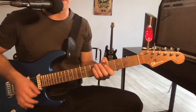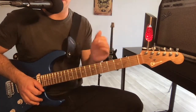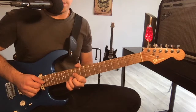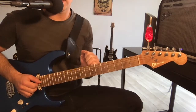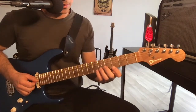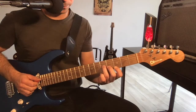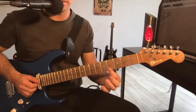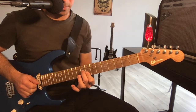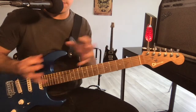Vous auriez pu aussi prendre une autre approche : celle de transformer tous les Do majeurs que vous avez bien sectorisés maintenant, et faire descendre la tierce majeure en tierce mineure. Donc, si on sait où se trouvent les notes, ça devient plus facile. Pour le Do majeur, c'est comme ça. Do mineur, c'est comme ça, puisque la tierce — le Mi — devient Mi bémol. Pour ce renversement-là, le Mi est tout en haut, Mi bémol. Comme ça, ça va vous permettre d'associer les positions ensemble.